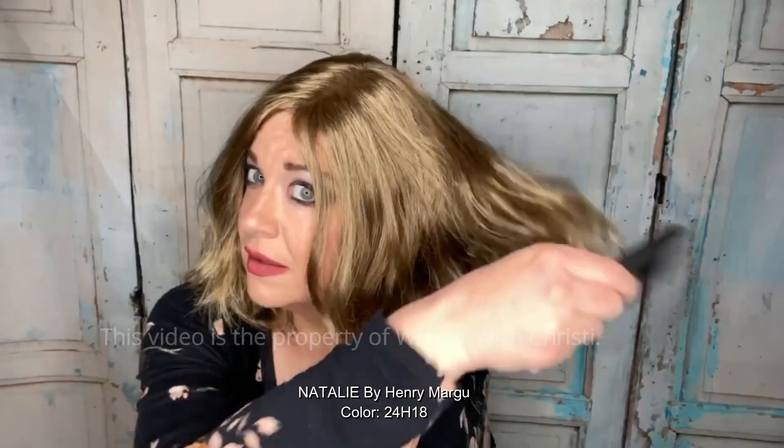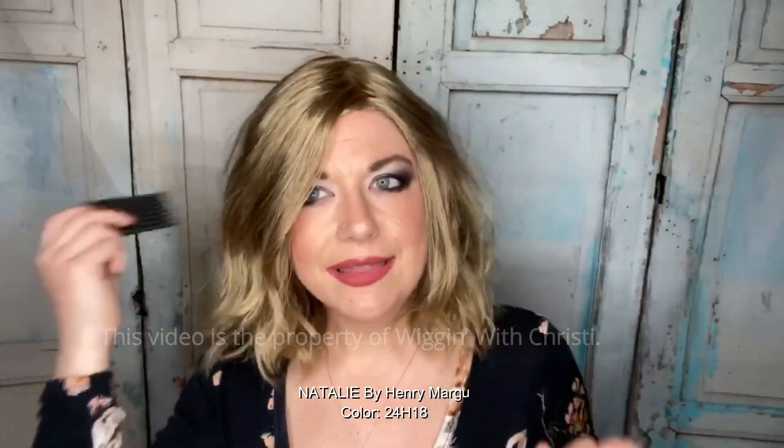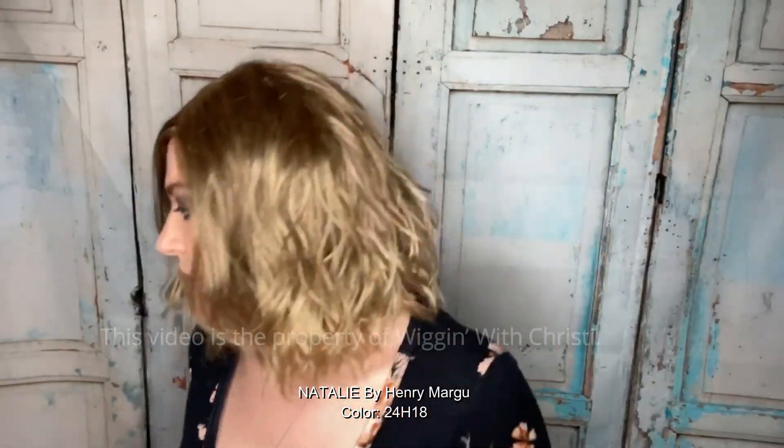I've had this color before in the long hat hair, so I wasn't sure what I was going to think about it in an actual wig, but I actually like it. I wish it had a little bit of platinum in it, but it's really cute. I like the way the gold blonde highlights hit with the lighting and outside as well, which I'll show you later in the video.